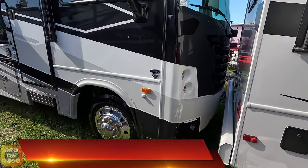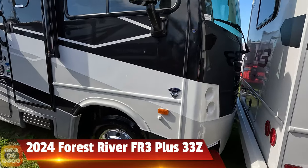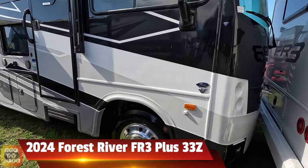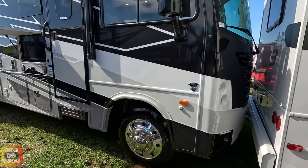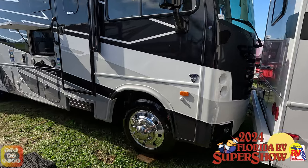Here we are looking at a 2024 Forest River FR333Z — it's actually an FR3 Plus — and this is the first one I've seen in a full body paint scheme.